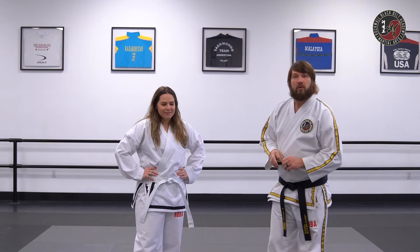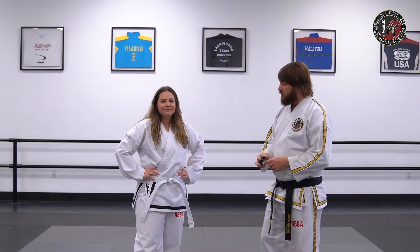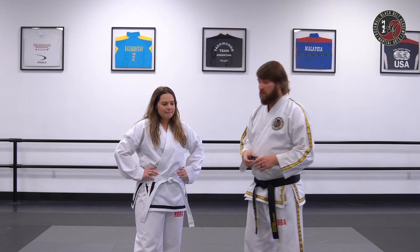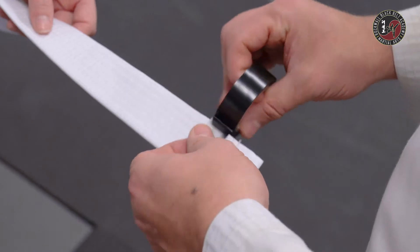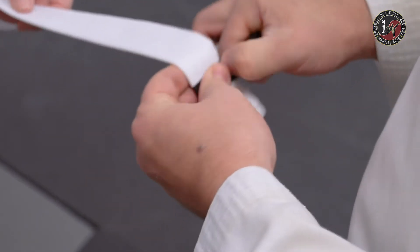At the white belt level, the way that our progression works within the classroom is you earn stripes. Our first stripe at the white belt level is going to be our attitude stripe. It means we're working hard, trying our best, standing in line correctly, keeping our hands to ourselves, all of that good stuff.